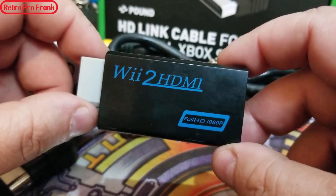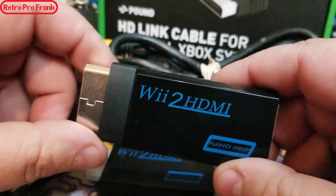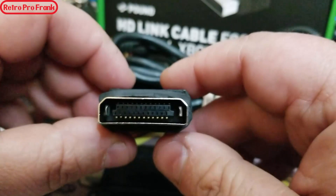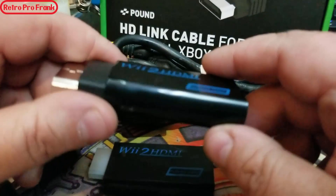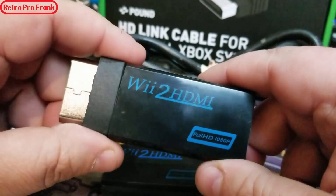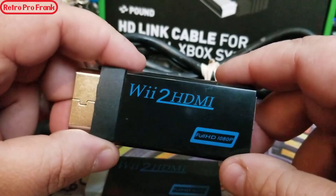It took me a few hours to decipher this, but I got it all connected and shared it on the forums. The guys couldn't believe how clear it looked for the price. They wanted me to make a video, and I wanted to as well since there are no other videos online showing how to do this mod. As long as you follow the video step by step you should be fine.